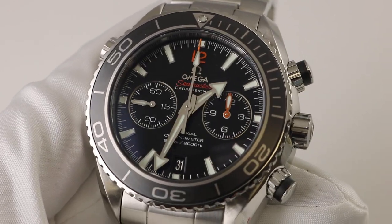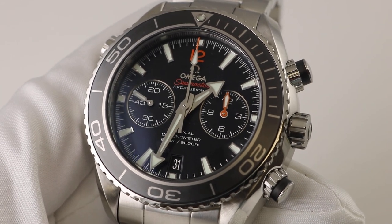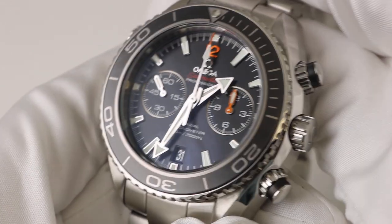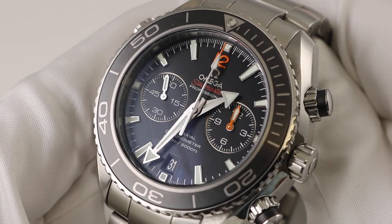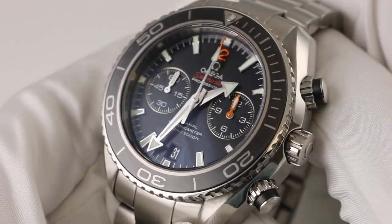This watch is certainly not for the faint of heart or for the weak of wrist — it is definitely a sturdy watch built much like a Sherman tank. It's sturdy, it's heavy, and it is your quintessential sport watch. To me, this is the Rolex Deepsea with a chronograph on steroids.